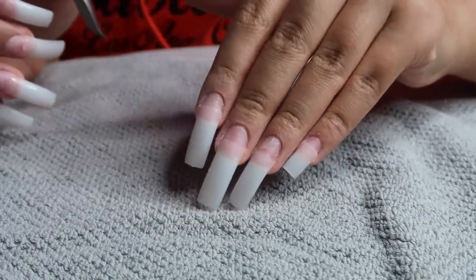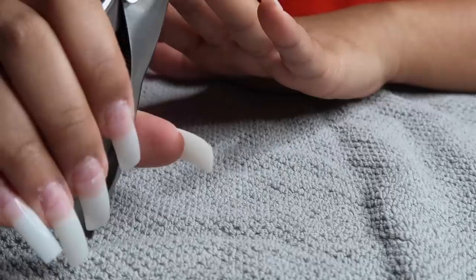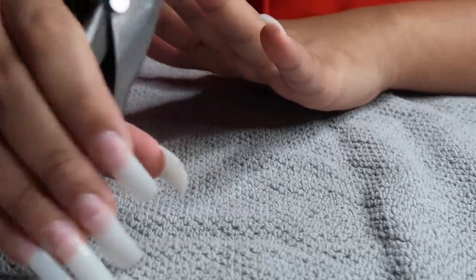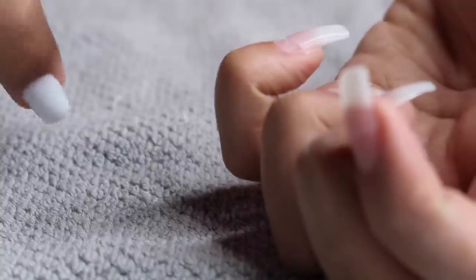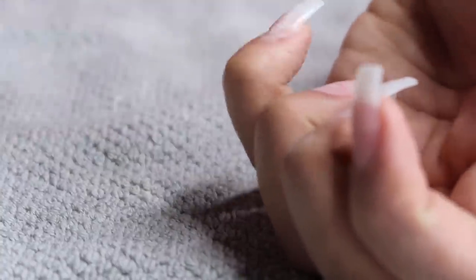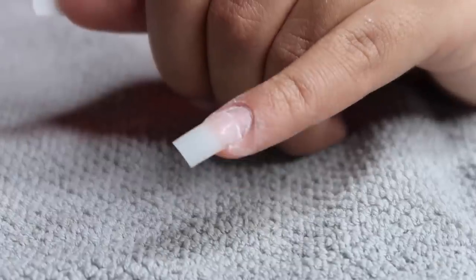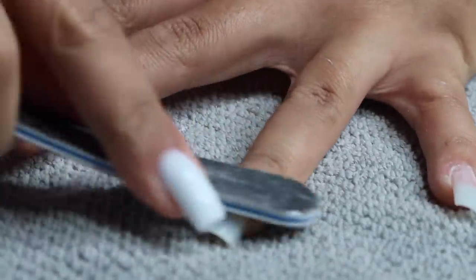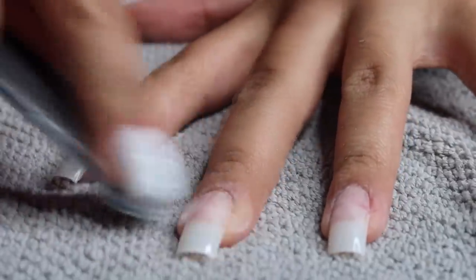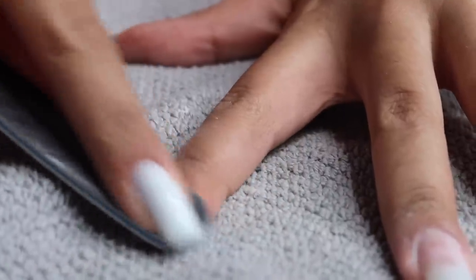I'm going in with an acrylic nail cutter — this durable one can cut through really thick or thin nails. I clipped all the nails down to my desired length. Then I'm going back in with my nail file and buffing that little ledge where the tip is glued on so it's smooth with no ridge or bump, doing that to all of my fingernails.